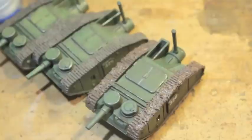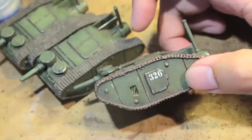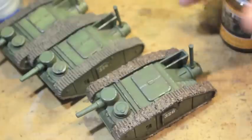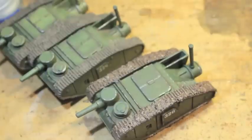It creates this great, awesome muddy track effect. The final thing we added right into the port there were some fuel stains. Again, we're using AK Interactive's fuel stain weathering effect.